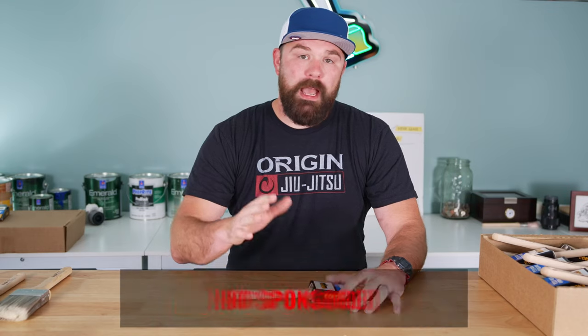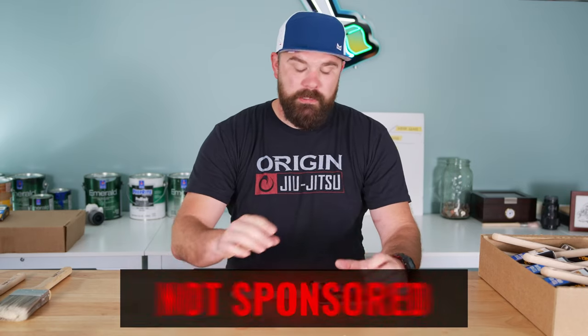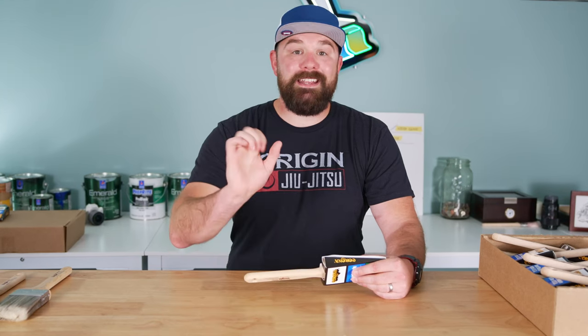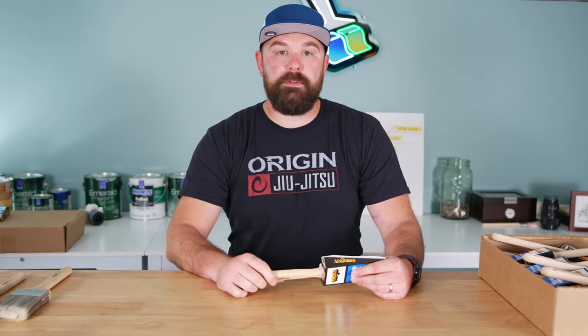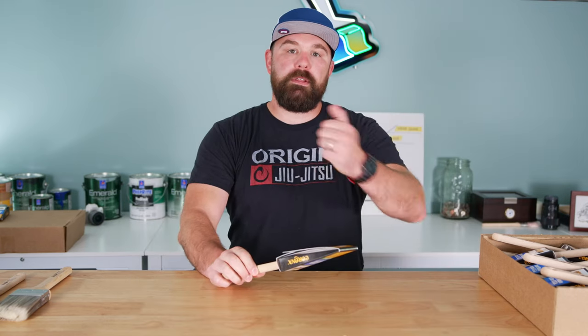Two things before we get started. Number one, I have no affiliation with the company that produces these brushes, although I am a fan. The other thing is these are the brushes that I like for the type of work that I do. A lot of painters use all kinds of different brushes and techniques, so to each his own. I'm not trying to take a soupy dump in your Cheerios, so just take that from what you will. There's just one humble goose mirror to the masses.